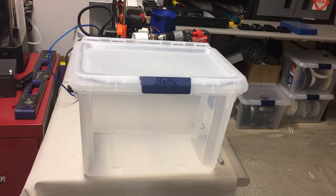Hi, Jonah from Parts Built 3D here, and today I'm going to show you how to build a little filament dry box for storing your filament.